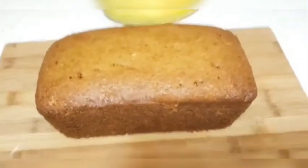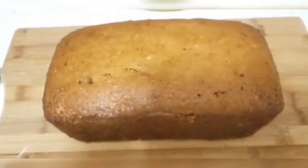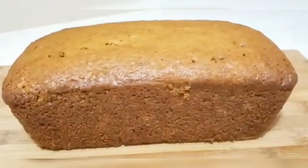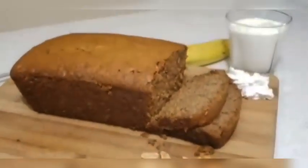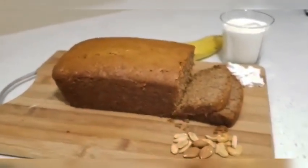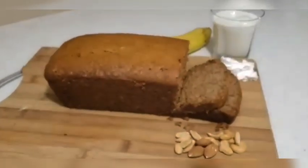We have taken it out of the pan. Now we will cut it. Please try it at home and enjoy it with your evening tea. This will be very moist. I hope you guys enjoyed watching this video.